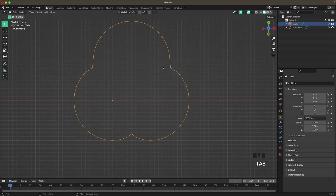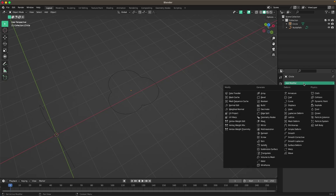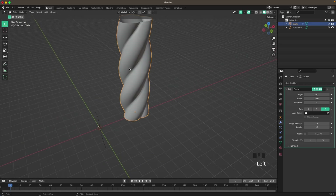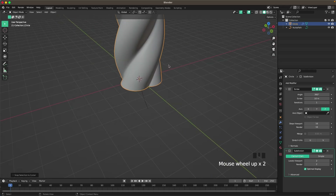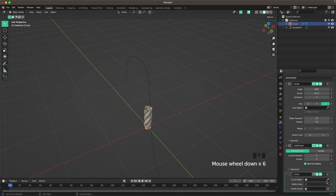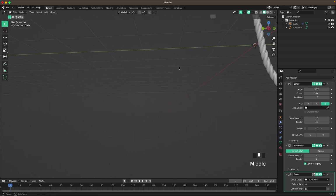Tab to go outside of Edit Mode, then right-click and set origin to geometry. Now go into the Modifiers tab, add a modifier, and we'll add a Screw. Increase the screw to maybe 10 meters. Then press Ctrl+2 to add a Subdivision modifier. Shift+S, selection to cursor, then press S and scale it down. Then add a Curve modifier and select our curve object. Increase our iterations, set the deform axis to minus X, and increase it so it fills up our curve.